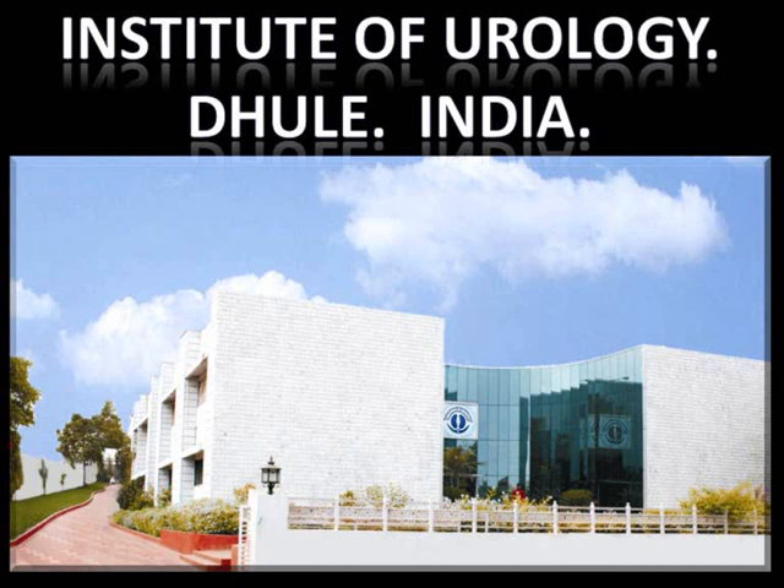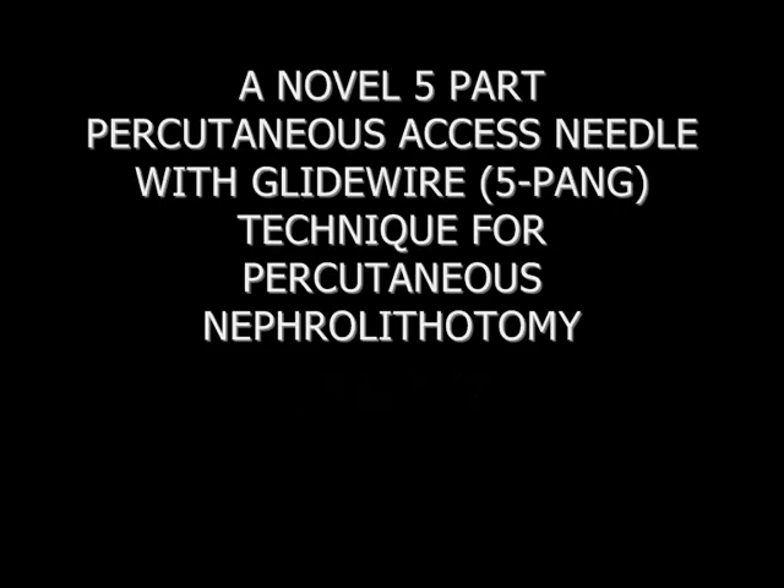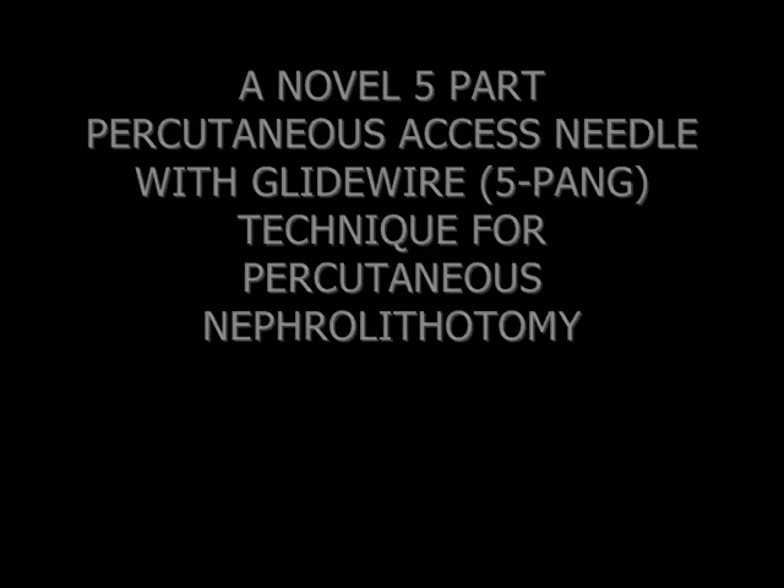Institute of Urology, Dule, India presents a novel five-part percutaneous axis needle with glide wire technique for percutaneous nephrolithotomy.